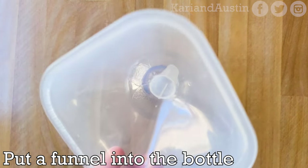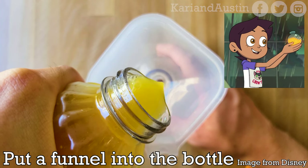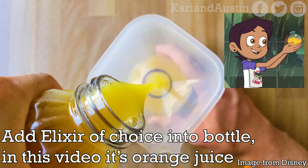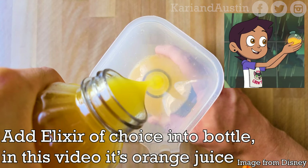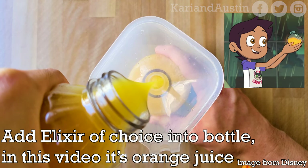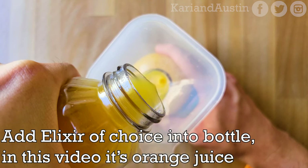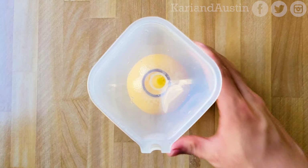To fill the bottle with the elixir, I suggest you use a funnel to make it easier when putting in the liquid. Dana never gave a recipe for the elixir like she did with Apple Blood, so honestly the elixir can be anything you want it to be as long as it's similar in color to the elixir in the show — an orange-yellow color. For this recipe I used orange juice, but you can use anything similar in color like pineapple juice, Tang, or Sunny D.